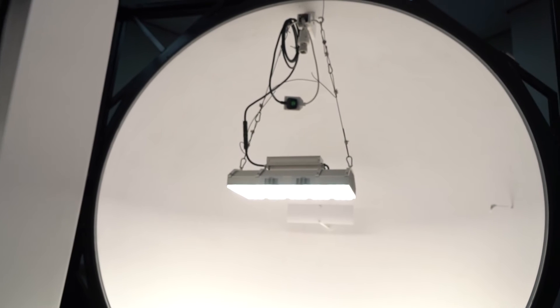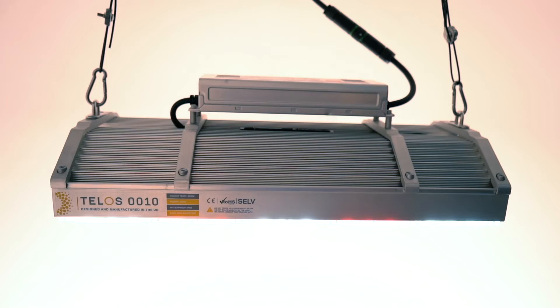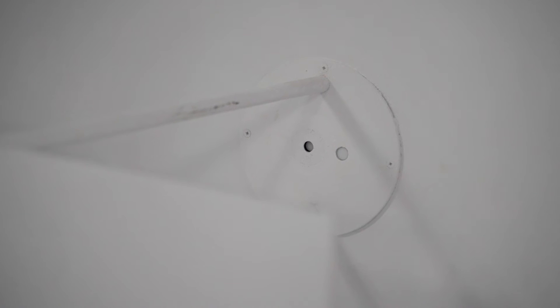An integrating sphere is essentially a big metal ball with a diffuse white coating on the inside. You place the luminaire you want to look at in the centre of the integrating sphere. The light reflects multiple times up the inside of the sphere and is collected by a small sensor at the back.